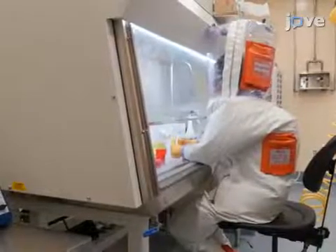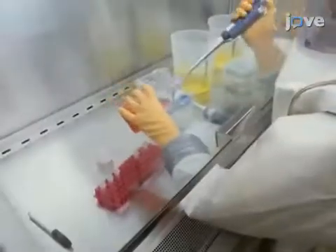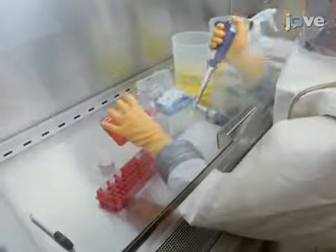Perform all work as close to the inside center of the class 2 biosafety cabinet as possible. The inside center is designed to be the most effective position to protect oneself.